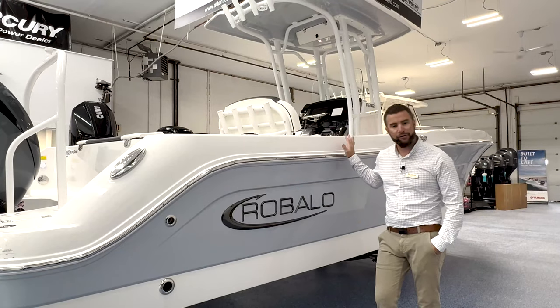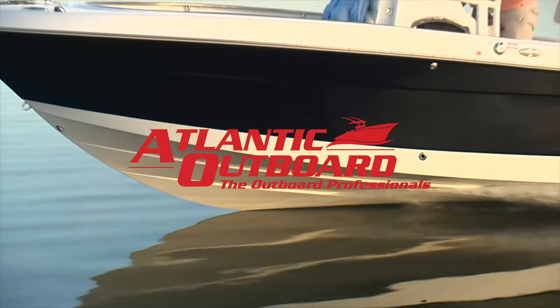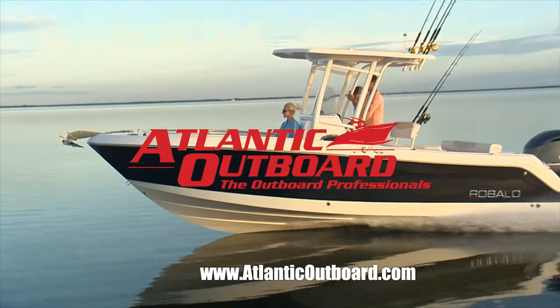That's the digital delivery for your brand new 242 Explorer. If you have any questions, give us a call at Atlantic Outboard or check us out at AtlanticOutboard.com.